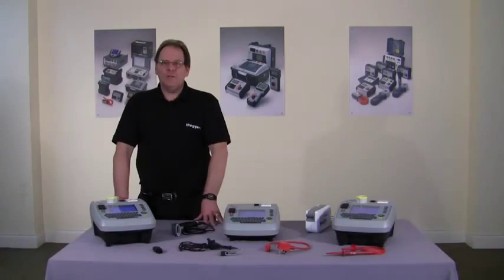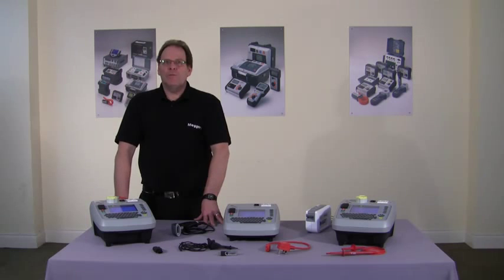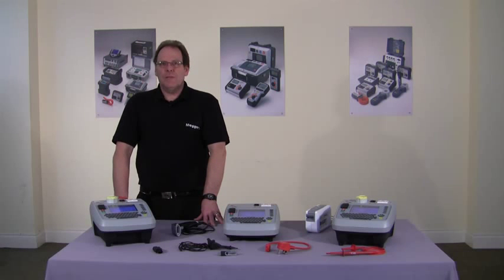That concludes today's demonstration. All three products carry lifetime technical support and come with a full calibration certificate. If you require any further information please contact Dover Sales on 01304 502 101 or the technical support group on 01304 502 102. You can also follow us on Facebook and Twitter.